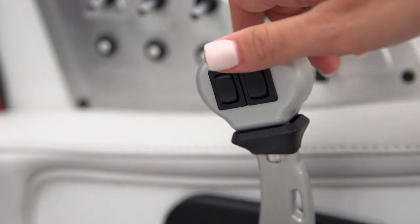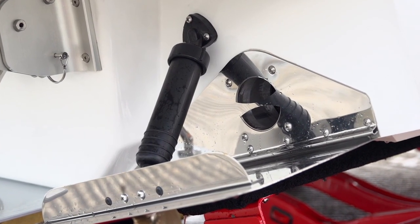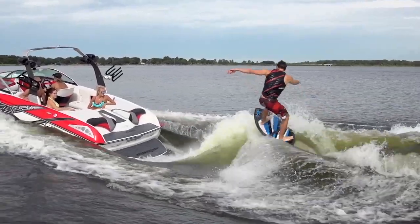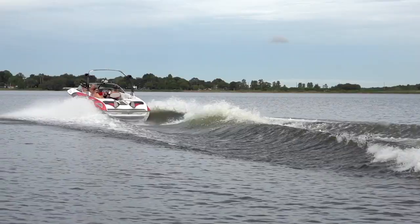Next is the Quick-Touch Wake Shaper. There are two buttons at the throttle that control two trim tabs at the transom. These tabs allow the driver to customize the surf or the wakeboard wake to make it steeper, more mellow, or anywhere in between.